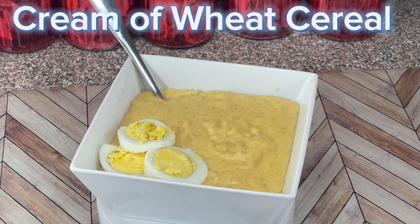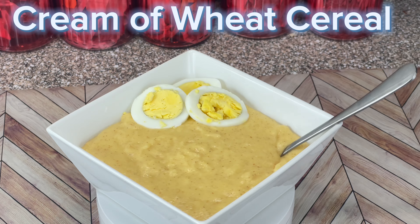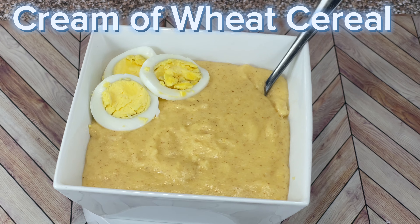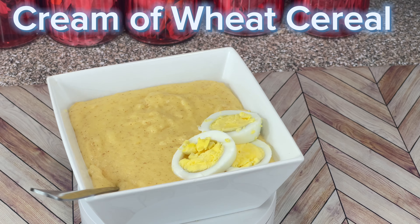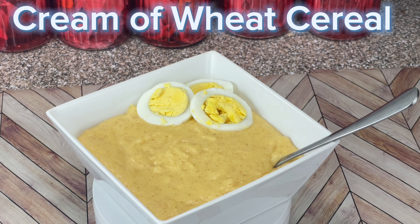So this is just like a recipe for breakfast if you guys want to try it. Just try it and see if you like it. And the American cheese tastes the best with this hot cereal, guys, but I just didn't have any. Please don't forget to subscribe, and I'll see you on the next one. Thank you.